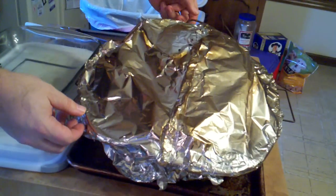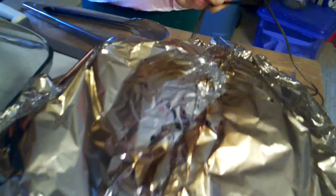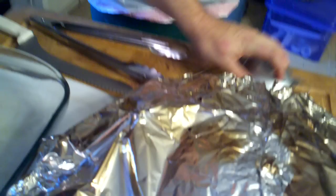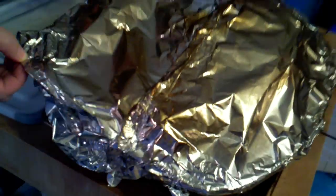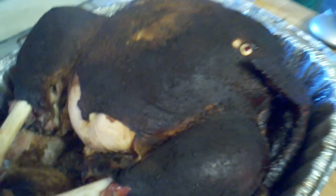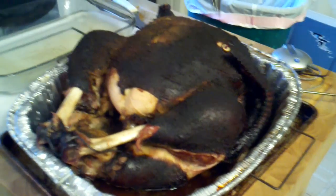Here we are at the conclusion. Just going to take our thermostat out — it's reading 190, dropped down a few. Turn that off. Now we're going to unveil the turkey. Wow, look at that — back up a little. It's all nice and crusty, blackened. It's wonderful.